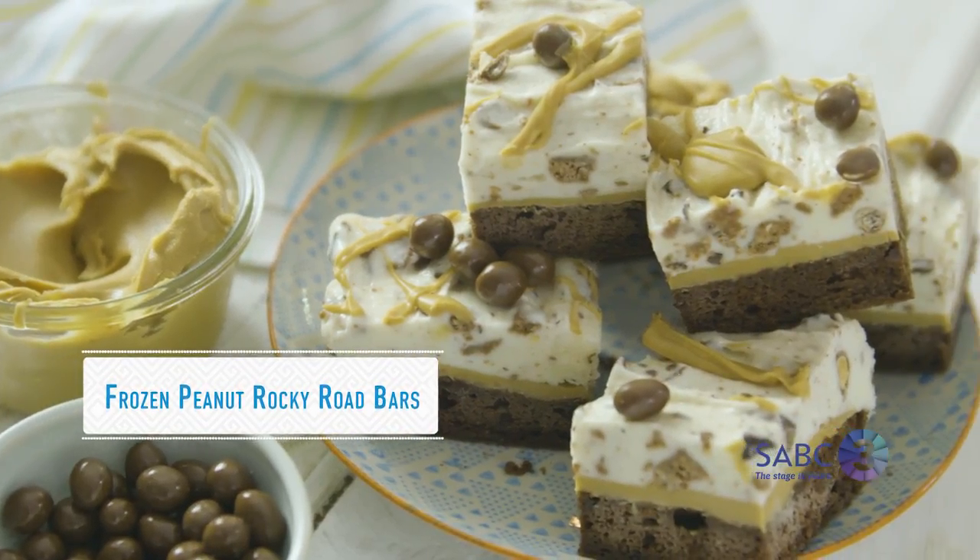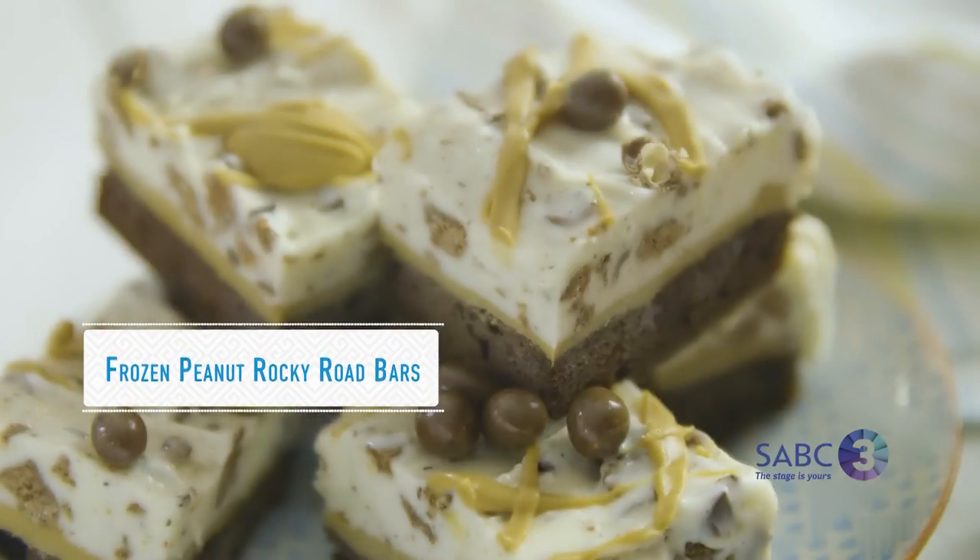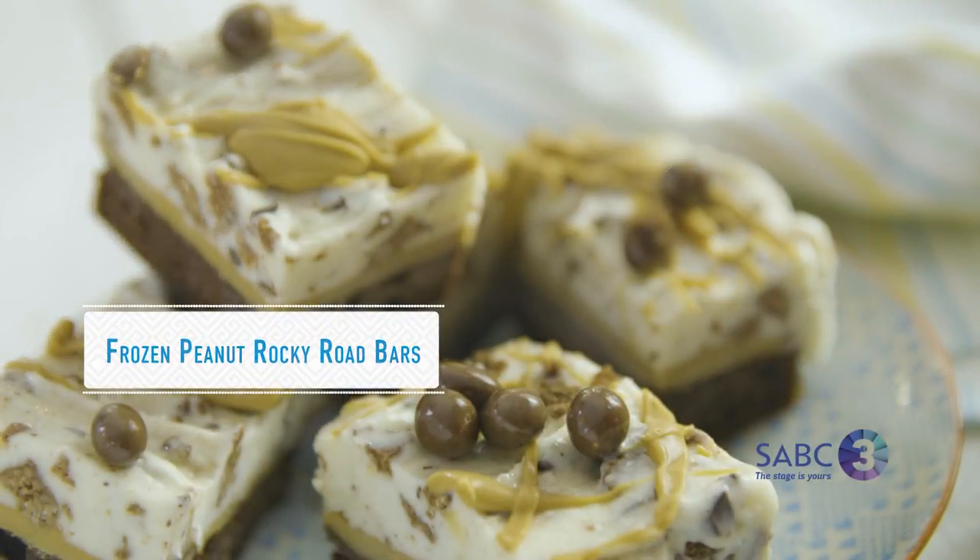Not only do these Rocky Road bars look divine, they're so easy to make, they taste like heaven, and they're perfect for summer entertaining.